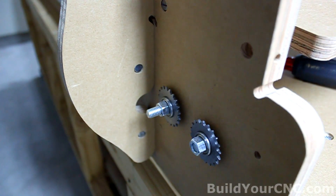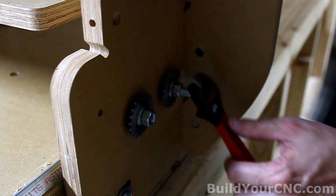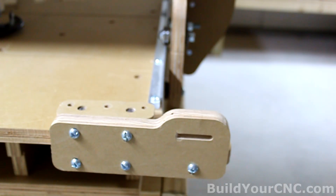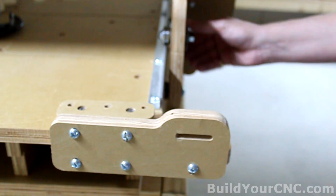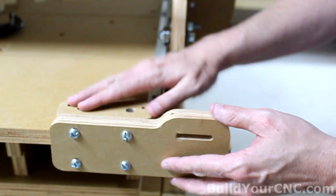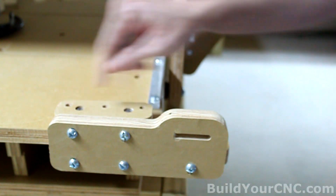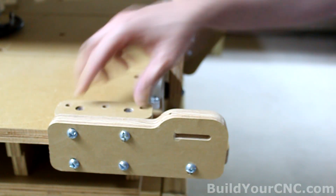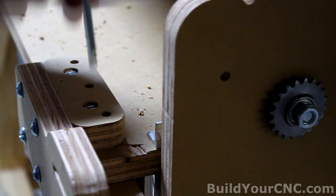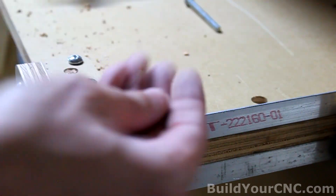We can do the same thing to the other side. Now that we know the position of the chain, sprockets, and the chain with respect to this piece, we can go ahead and mount the chain mount and fasten it to the table. We'll be drilling three holes and then fastening it with screws and nuts. Use three-inch screws and standard nuts.